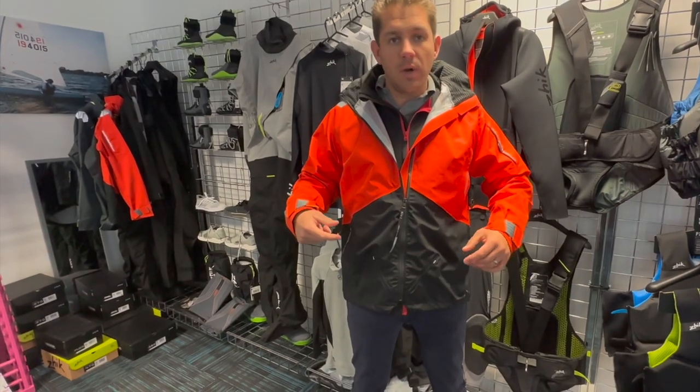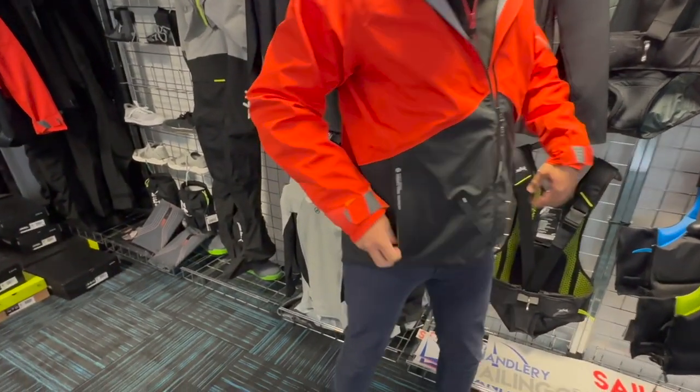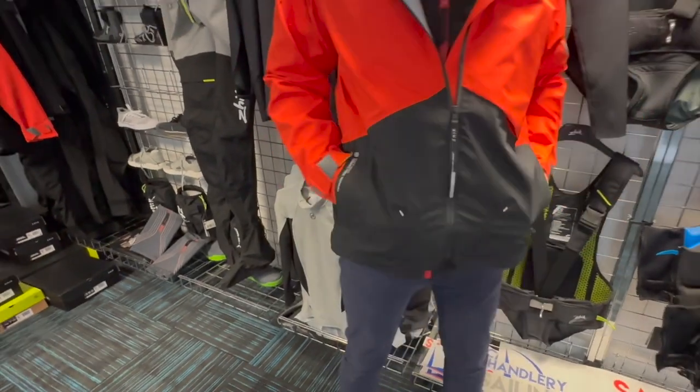You'll see this in red — it's also available in black as well. There are two pockets with YKK zips up and down both sides.